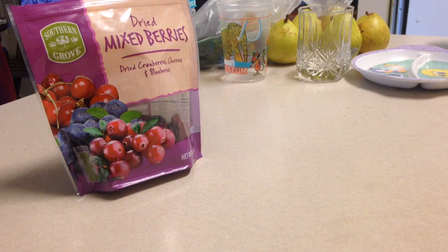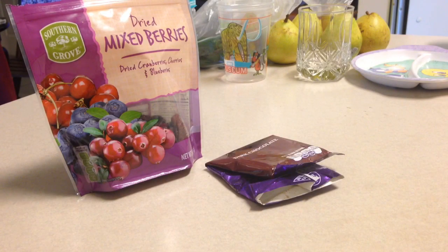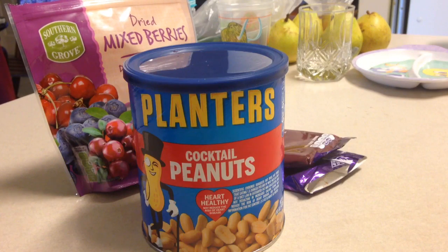For this snack, what I'll be using today are dried mixed berries, chocolate of any kind but preferably dark chocolate, and lastly any kinds of nuts. What I'll be using today are peanuts.